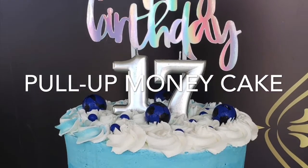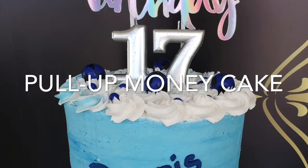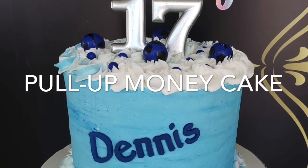It's Ashi Juvenile Cakes here and today we are going to be doing a pull-up money cake.